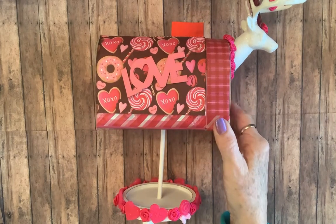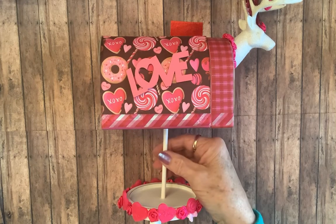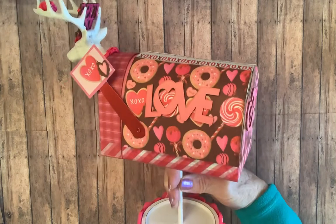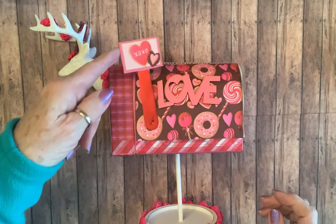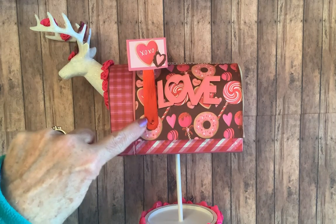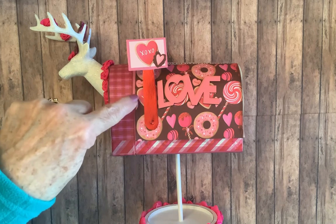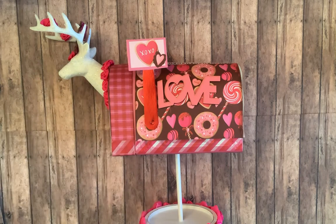I used some more words from the Dollar Tree — that one says 'love' and it was already the perfect color. It says love on the back too. Then on the side where the flag is, I covered the flag with red foil and used the same image — I cut it out of the paper and glued it on there so that it all kind of coordinates.